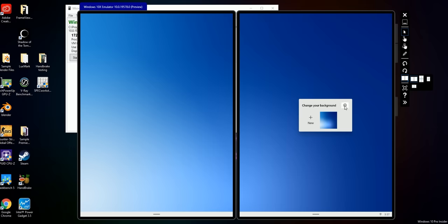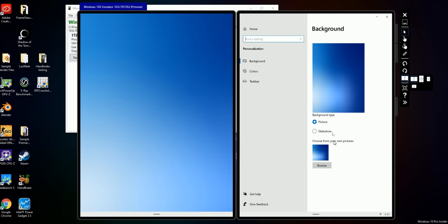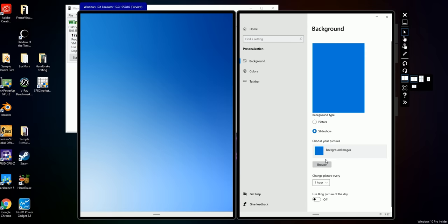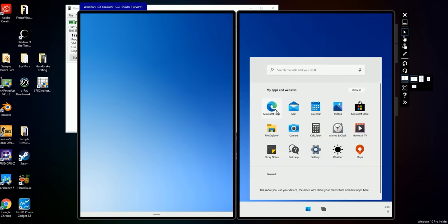Right-clicking on the desktop just gives us a change background option, where we can also open settings for that. There are rumors that Microsoft is looking to do something similar to the dynamic wallpapers that macOS uses, but I don't see it on here right now. We've got Microsoft Edge, Mail, Calendar, Photos, Microsoft Store, File Explorer — all the stuff you'd normally expect, but they operate slightly differently.